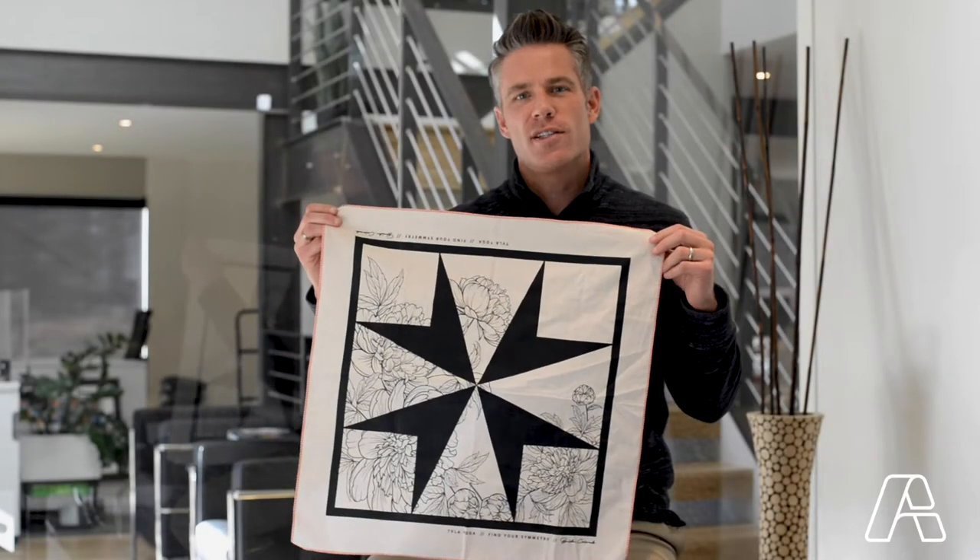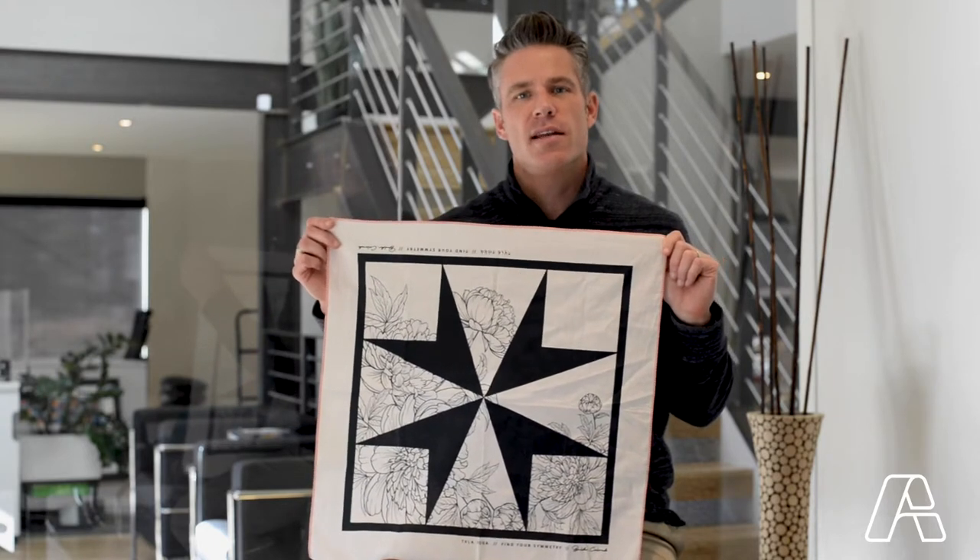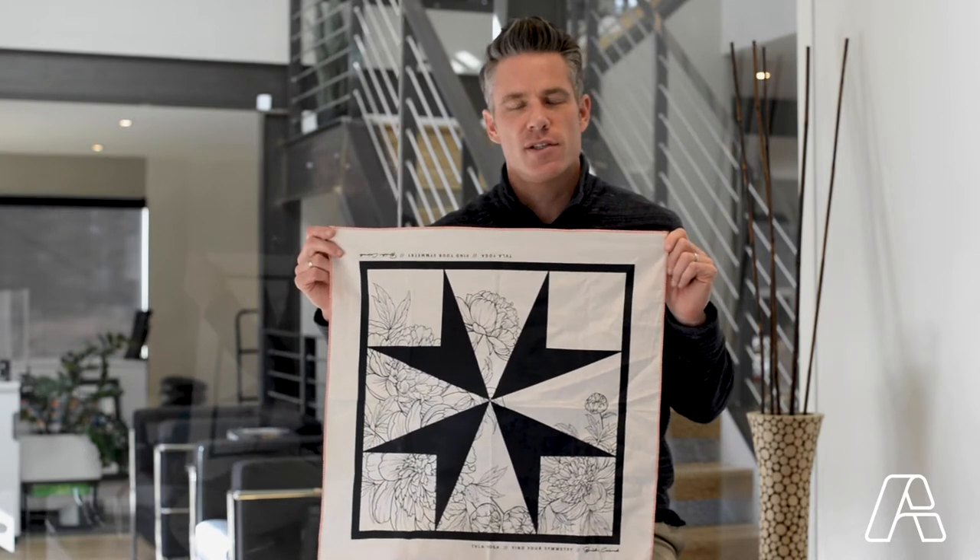Hey, I'm Ted Church and today I want to share and showcase a custom printed bandana that we recently produced for our friends at Tula Yoga.